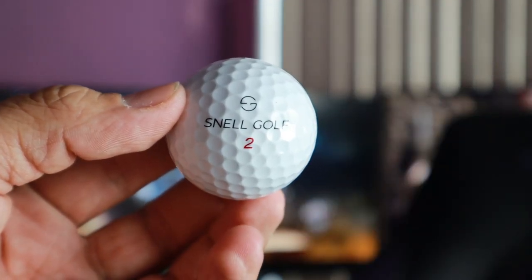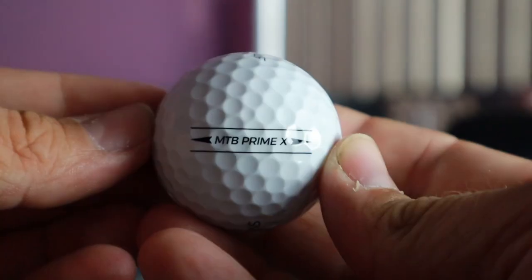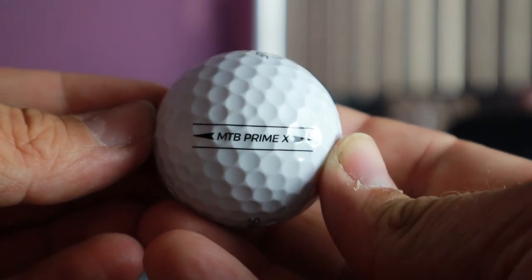Just like the Prime I did before, I love the rebrand of the logo. I love the alignment tool on the side — this one even has 'MTB Prime X' on it, everything is still symmetrical, super easy to line up. It actually feels a little thicker than the Prime, specifically the urethane coating on the outside. That makes me wonder because the Prime had a perfect durability rating — five out of five — so this one might be similar or even a little better. Overall great design, I love the rebrand.